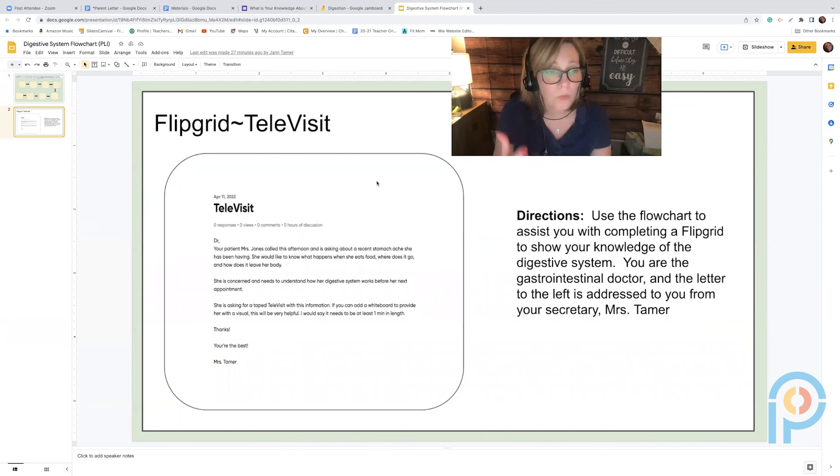Students work on the flow chart with a partner in a breakout room. Then to conclude, I give them a 'televisit' activity — a handwritten note from a secretary to a doctor. The student acts as the doctor and uses their flow chart to record a video on Flipgrid explaining to a patient what happens to her food through the digestive system. They need to add a whiteboard for a visual and the recording needs to be at least one minute long. That's my demo — hope you enjoyed it!